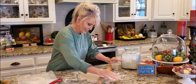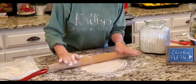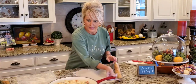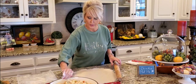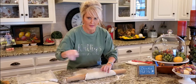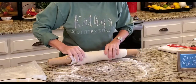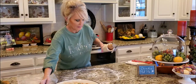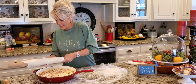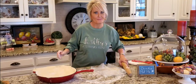I think that's going to work. Now the easiest way to transfer your pie crust from the counter to the skillet is to gently roll it up around the rolling pin, then roll it right over the top of the skillet. Look at that — easy peasy! Oh, this looks so good.